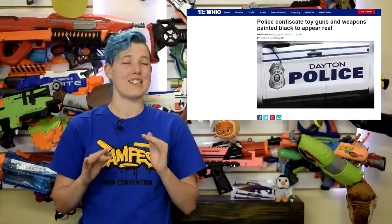We've always said to be very careful with black painted blasters, but this week there was an incident where we learned they may not even be safe in your home. The police were called to a residence in Dayton, Ohio, where they confiscated several black painted Nerf blasters and other black toy weapons. It goes to show that we need to be extra careful if we decide to make our toys look like real weapons, regardless of if we plan to keep them indoors or not.